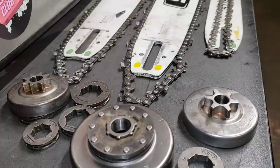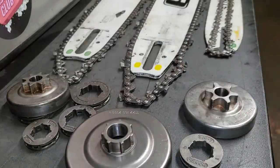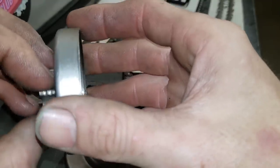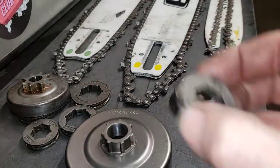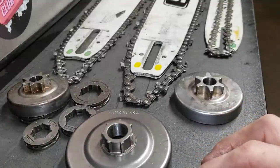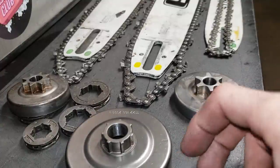I definitely like the rim-style sprockets way better. I've seen the drum style bust - a lot of the Stihl 200Ts, you'll see that bust. With the rim style, you have the option to swap just the sprocket over if this wears - you can replace just this part.